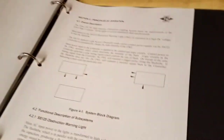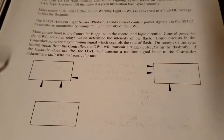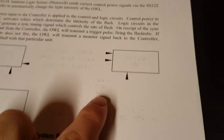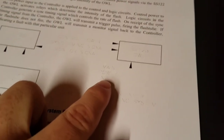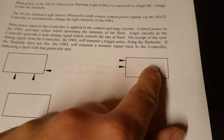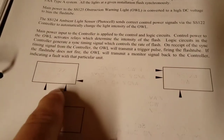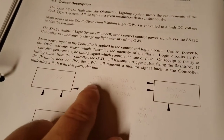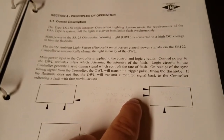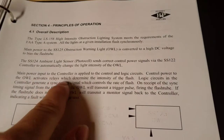I was in the workshop one day and I had a manual — I printed off the operation and installation guide — and going through it I saw this diagram and just took a minute to read it. What really caught my eye was the main power input, which goes to the transformer and capacitors, but also these three signals: a monitor signal going back to the SS122, a sync timing signal which times and syncs all the flash heads, and control power. Control power says right here: control power to the obstruction warning light activates relays, which determines the intensity of the flash.